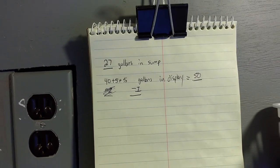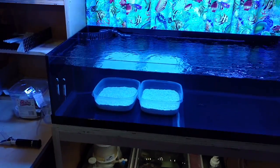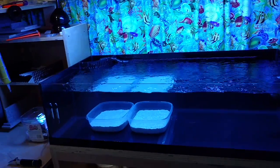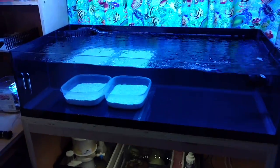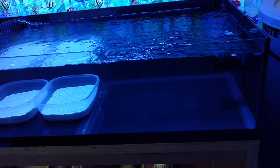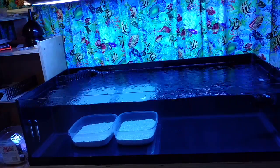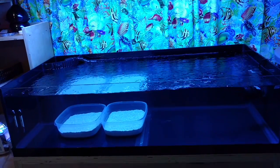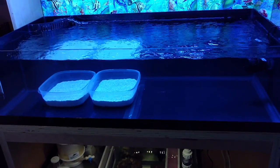27 gallons in the sump, 50 in the display — 77 gallons total. This grow-out tank is brought to you in part by Ocean Gallery — check out my store tour of their 1,400 gallons of coral, and I'm doing parts two and three next week. I'm stopping by there Saturday since my daughter wants to get a gecko. This is the Deep Blue 60-gallon frag tank, rimless — legit looking tank. Great for a display tank too since you can view it from the top. It's four feet long, two feet front to back, 12 inches high, and I'm going to be growing a whole lot of coral in here.